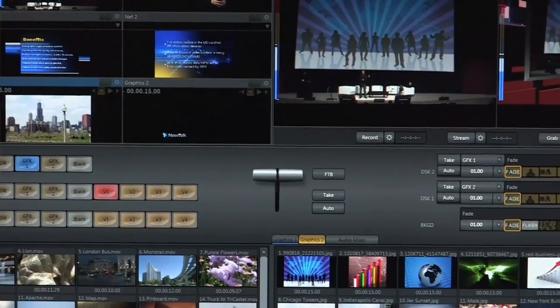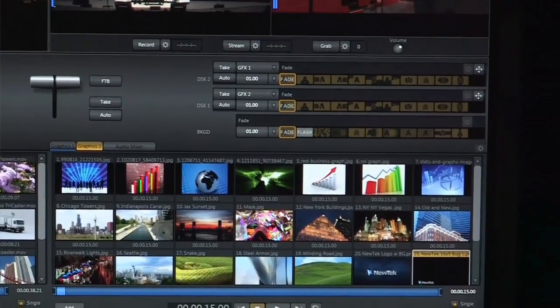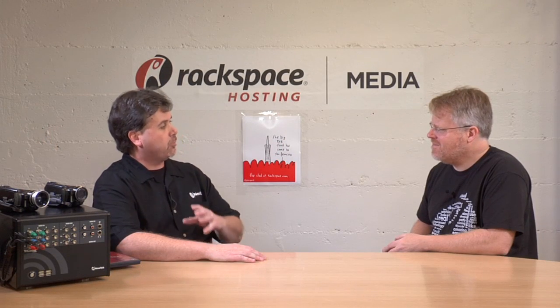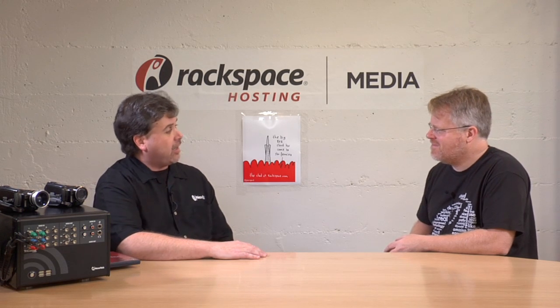Of course cost goes up along with that, even though those TriCasters are a fraction of the cost of doing those types of productions any other way. But a lot of people simply can't afford that. The TriCaster 40 is now under $5,000 — it's a multi-camera production system that allows you to produce shows at the same quality level as the higher-end TriCasters, but at a price point we can all afford.